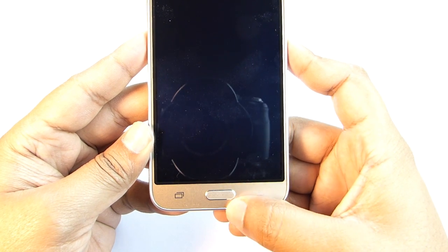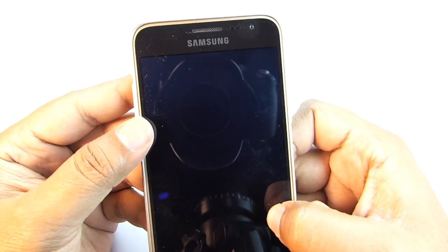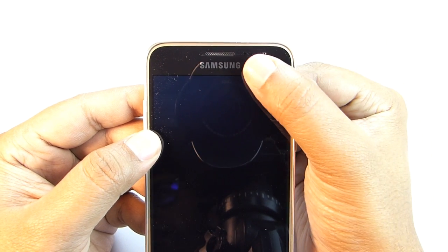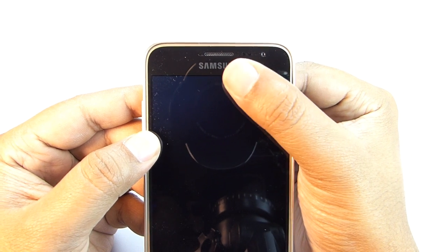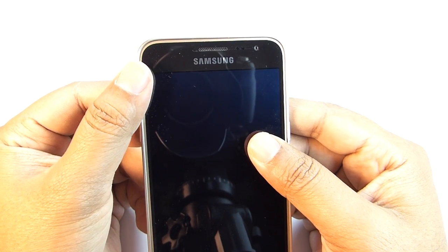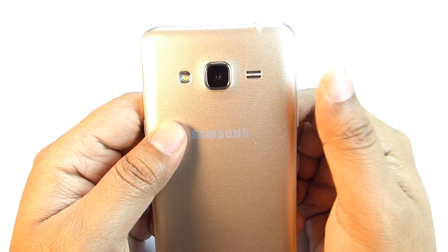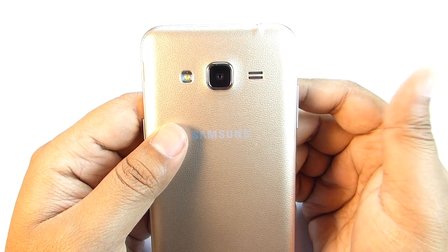You get the typical Samsung home key and capacitive back and app switcher keys, which are not backlit. Above the display you get the 5-megapixel front-facing camera with 720p video recording. As usual there is no ambient light sensor on this J series phone, so no auto brightness. There is also no LED notification light on this phone. The rear camera is an 8-megapixel shooter with only HD video recording — Full HD is not available for this Indian variant of the J3. You are also getting an LED flash and a loudspeaker grill.